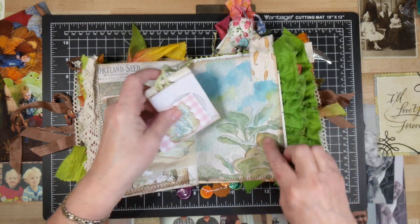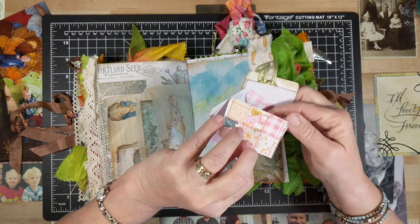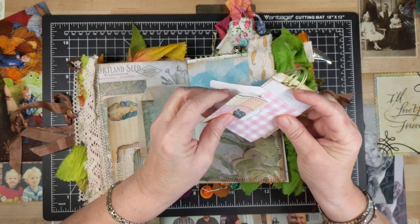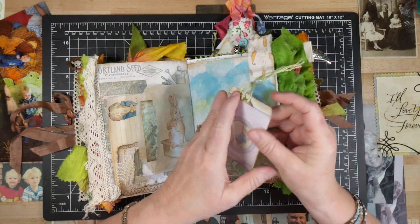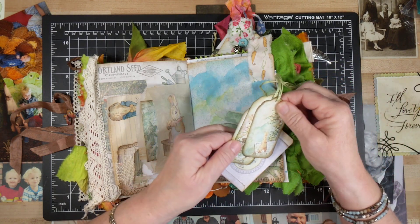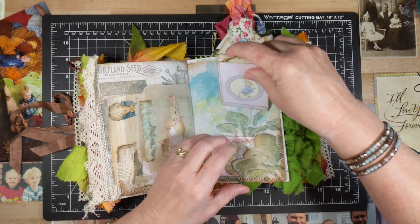And here we've got a little tuck spot. And here's a little envelope I made — it's got some more paper, and a very sweet little stitched fabric. And in this little coin pocket there's some Peter Rabbit tags, and those have got some crochet thread on the ends.